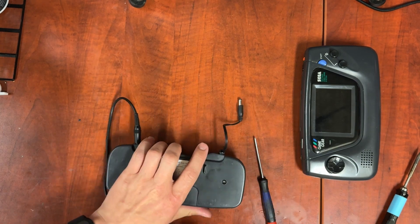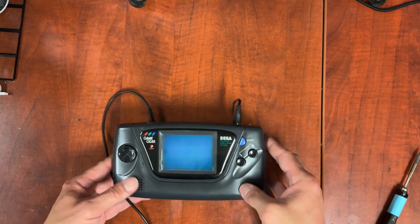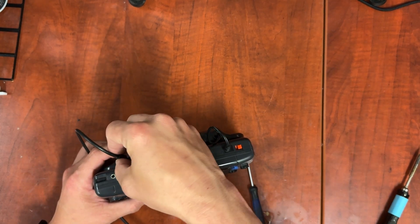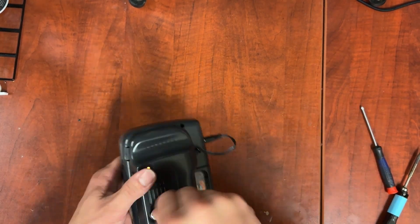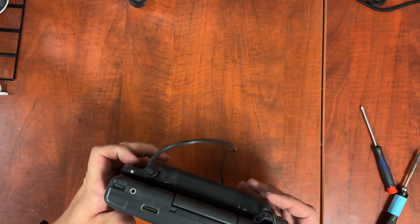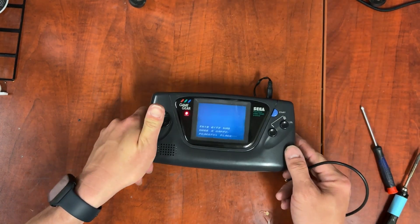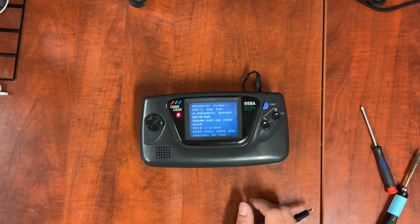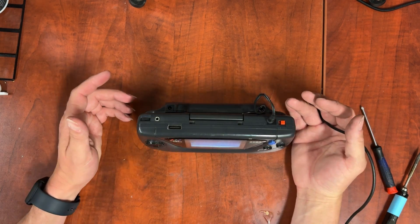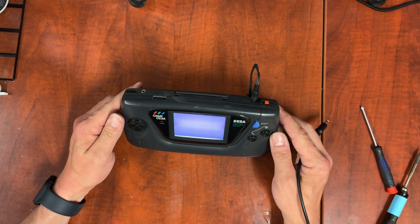Let's plug it in again. Charging shows up quite nicely. Put it into the Game Gear — it flashes right out. So if we unplug this, it should go back to flashing. There we go. I'm going to charge it for a bit. The downside to the charger is it doesn't tell you when it's fully charged.